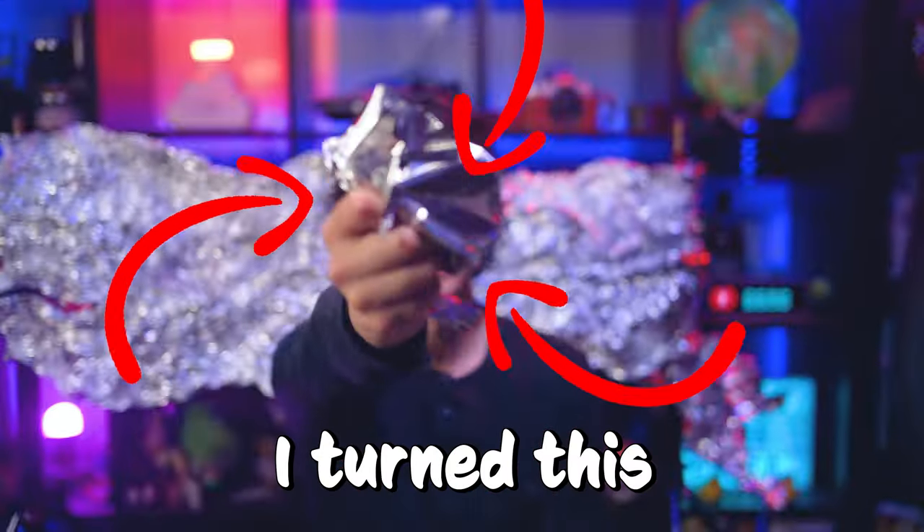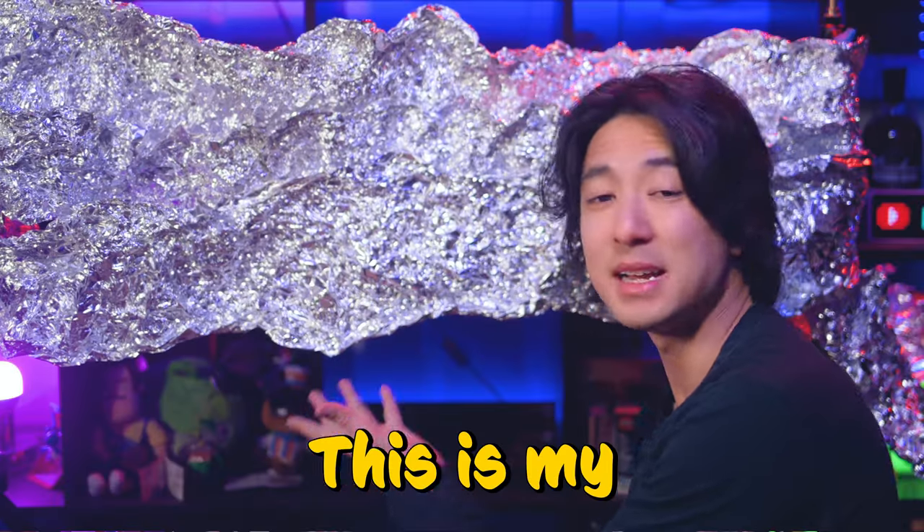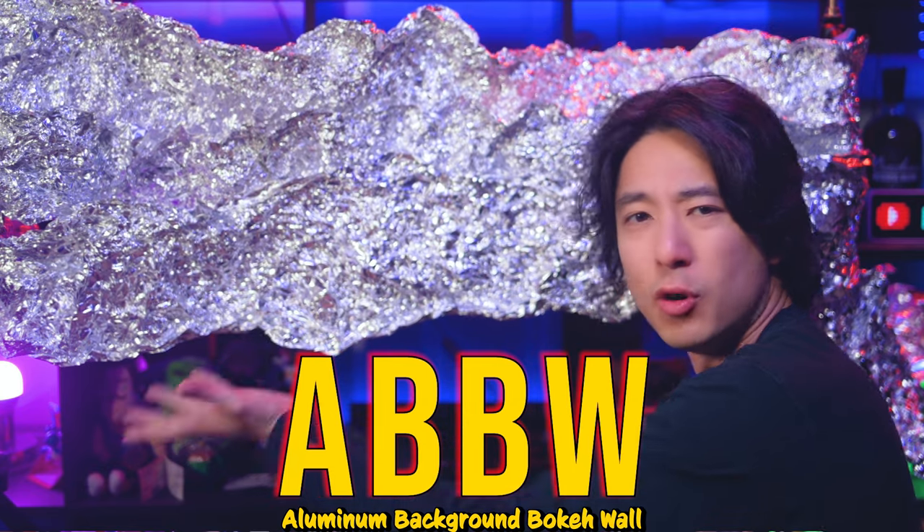Oh my god, I can't believe it works! I turned this into this — this is my aluminum background bouquet wall.